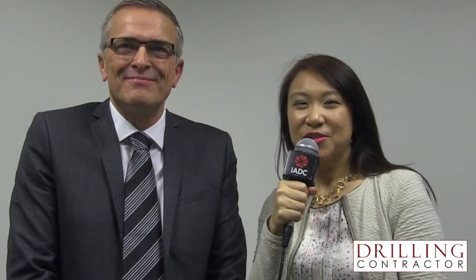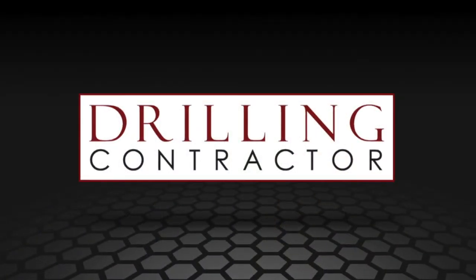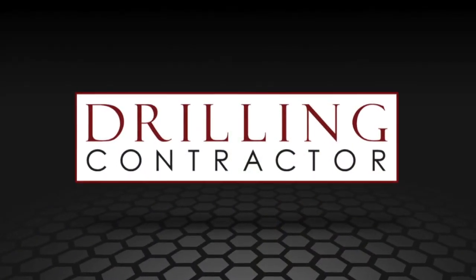Well, thank you so much for being here, John, and good luck with your project. Thanks for being here. And thank you, viewers, for joining us on drillingcontractor.org. Thank you.